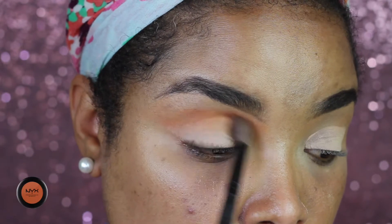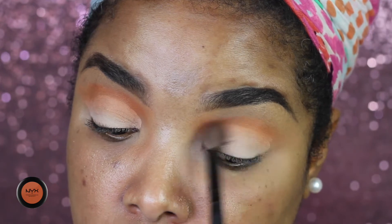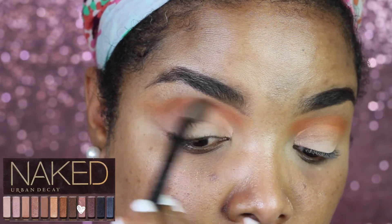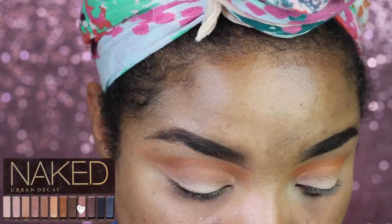Next I'm gonna go in with the shade Frisky from NYX and I'm applying this in my crease as a transition color. Then I'm gonna go over that with the color Toasted from the Naked Palette One, just fading that orange a little bit.